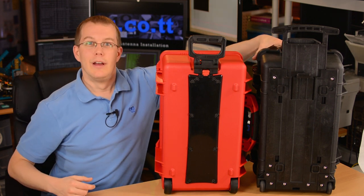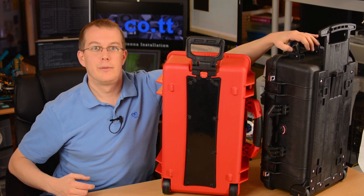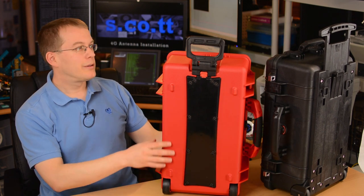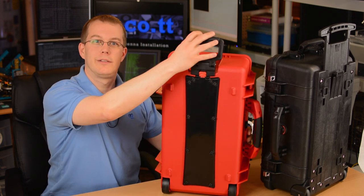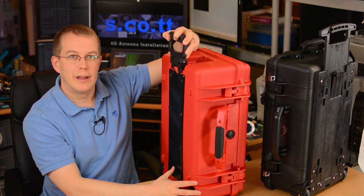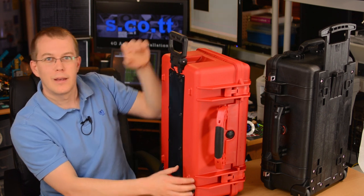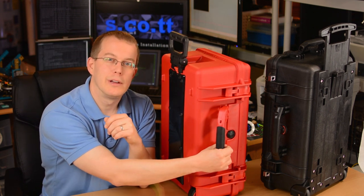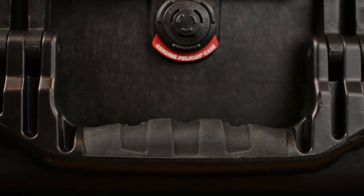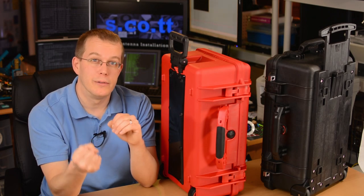As for handles, there are three handles on the Pelican — in addition to the extending handle, there's another one on the end and one on the side. The HPRC only has the one handle on the side. I'd hesitate to use the extending handle to lift a fully loaded case, especially when it's collapsed, because I wouldn't want to break the mechanism. The fixed handles on both cases are roughly comparable — thick plastic with rubberized grips — but in my opinion the Pelican has a better feel, both in the ineffable sense of quality and the actual feel of the grip.